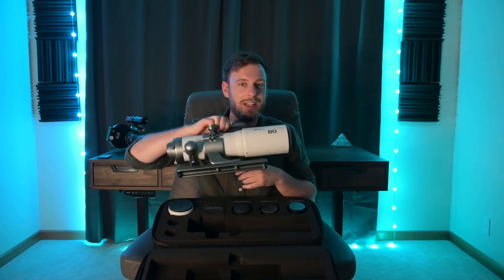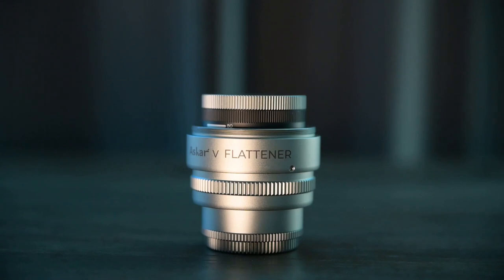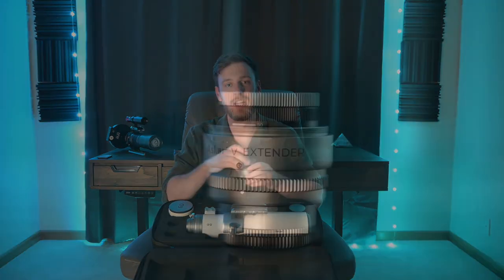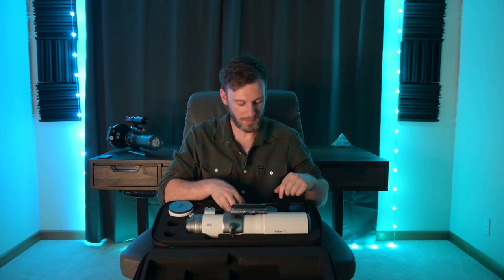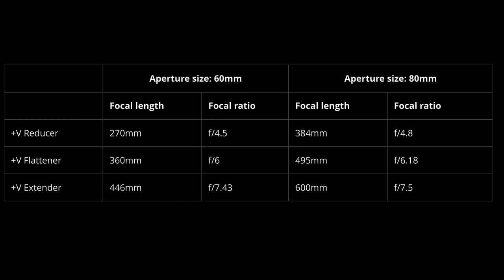Once you've chosen between the 80 and the 60, you can go with one of three adapters. We've got the reducer, which will reduce your focal length, give you a wider field of view, but let in more light to your camera. Then the flattener — that's kind of the boring option, it just helps to correct your stars. And the extender if you want more zoom but less light, like for photographing the moon. Between these three options and your 80mm and 60mm, you essentially have six different telescopes in this one package.